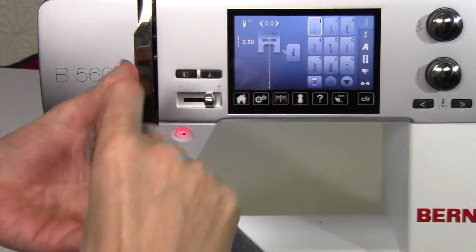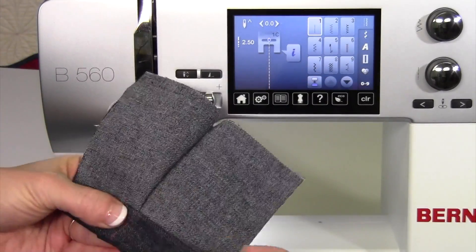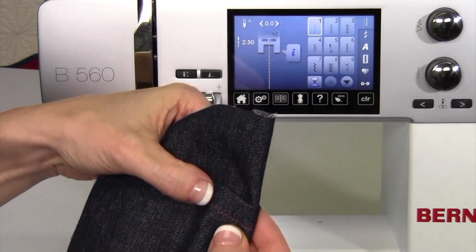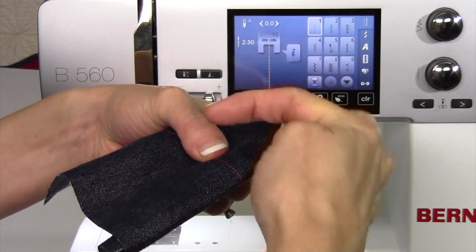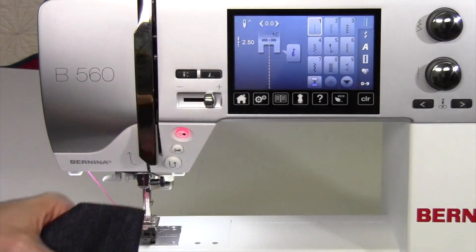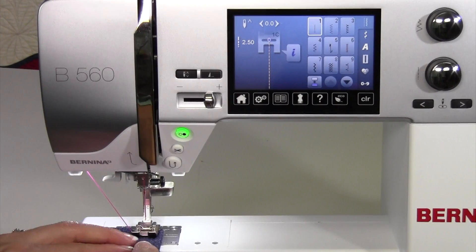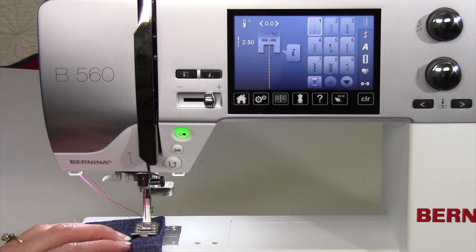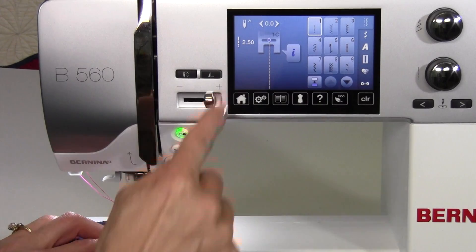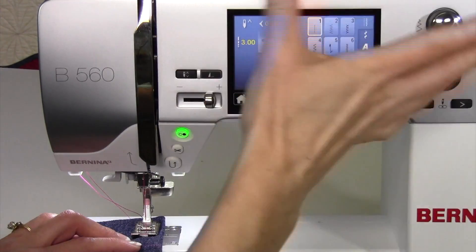You have this seam and then you're going over it, or maybe you're just hemming up some jeans and going over that thick area. What happens is when you're stitching, your foot kind of gets hung up, whether it's going up the mountain or down the mountain. Maybe it gives you a really long stitch at the end. This isn't super thick denim, but let me show you. First, usually when I'm sewing over something thicker, I make the stitch length longer — let's go ahead and make that up to three or a little bit higher.